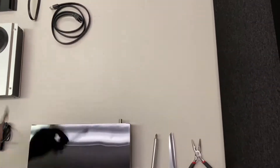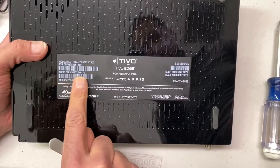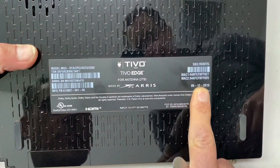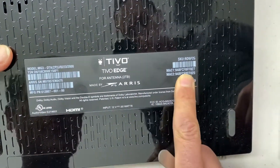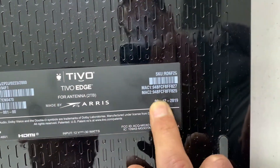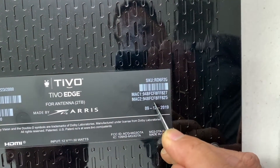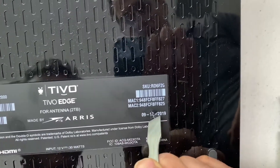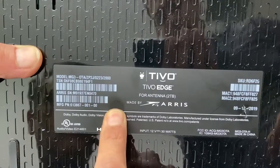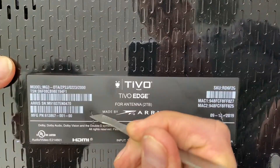The first thing we're going to do is take the spudger tool and cut two slits in the label where the screws are located. One screw head is roughly where the date is — if you wipe your finger over it you'll feel the indentation for the hole. Punch it with the spudger tool in an X just to get through the label. The other screw hole is further to the left, just to the right of the barcodes — go ahead and slice an X in there.